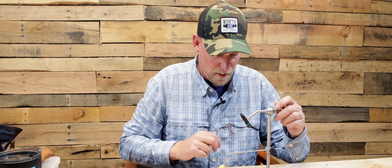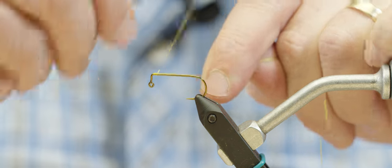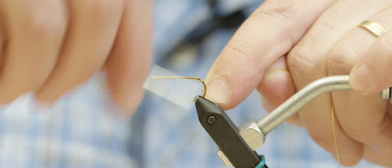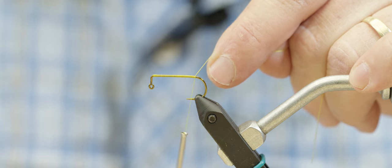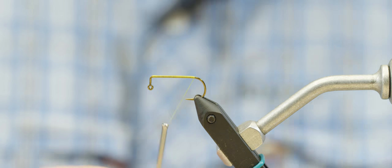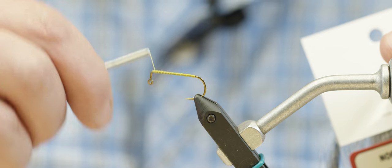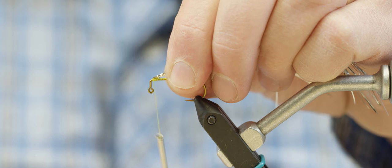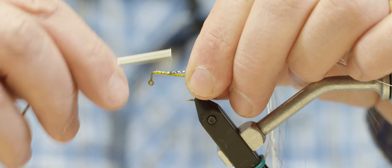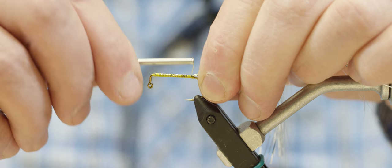To start, we're going to use a 4660 — this is a number four Daiichi right-angled jig hook, already secured in the vise. I'm throwing down a thread base using yellow 140 UTC thread, then carrying the thread back up almost to the bend. I'm going to tie in a little stack of flashabou as a tail. Because this hook is so thin, having that small layer of flashabou gives the eyes a little more material to stick to.